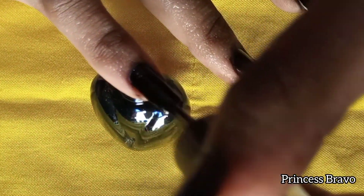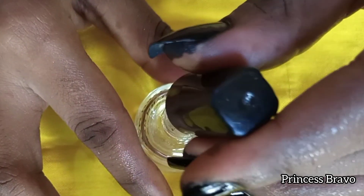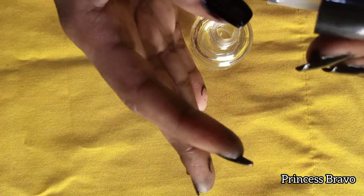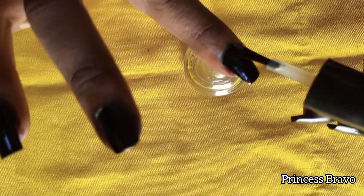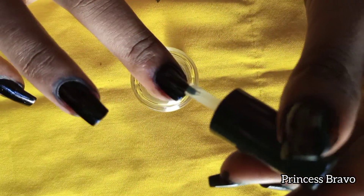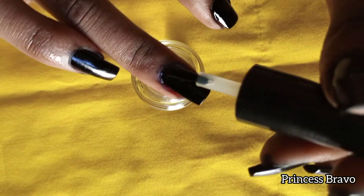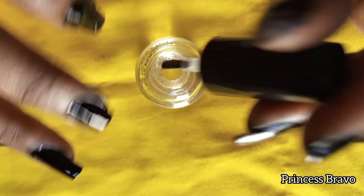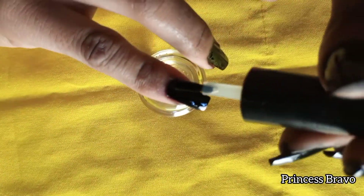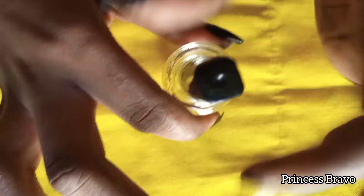Once we are done applying the black nail polish, I'll leave that to dry and then come back to apply the clear top coat. Can you tell me in the comments if you can tell the difference between the black nail polish and the black henna on my natural nails? In person I cannot tell the difference either — the colors look so pigmented and so alike, you can't tell which is black henna and which is black nail polish, because I did apply the black henna on all of my nails.